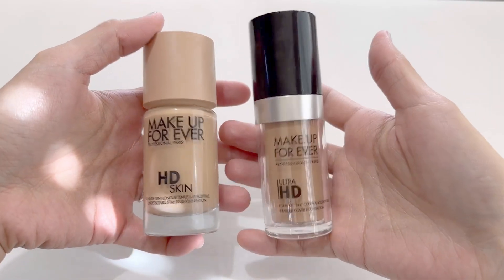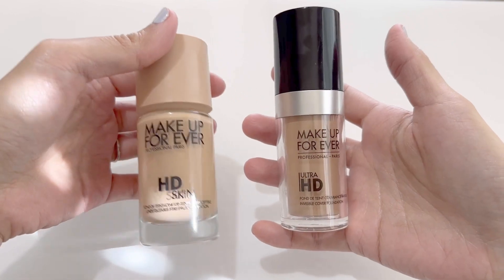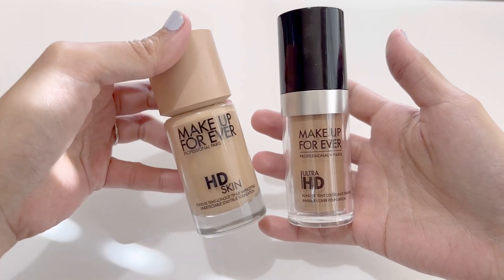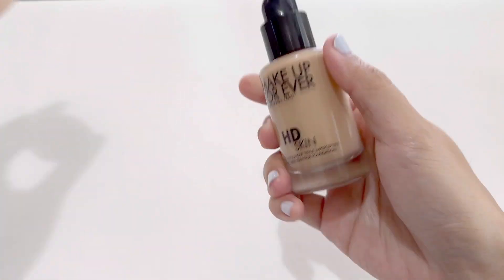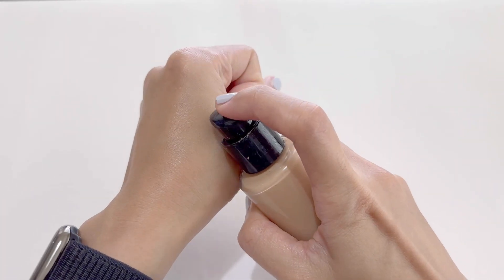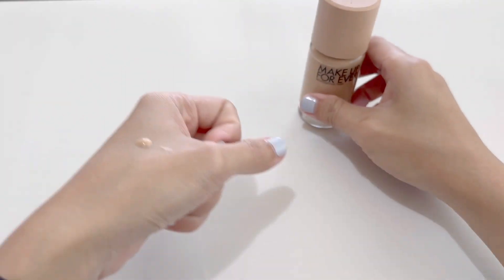They have both worked great for me. I've used many many bottles now, so I'm very familiar with the product. I'm going to show you how nice this one is. I'll be showing you with my hands, but this is the same process for the face. I'll dispense a small amount of it here.